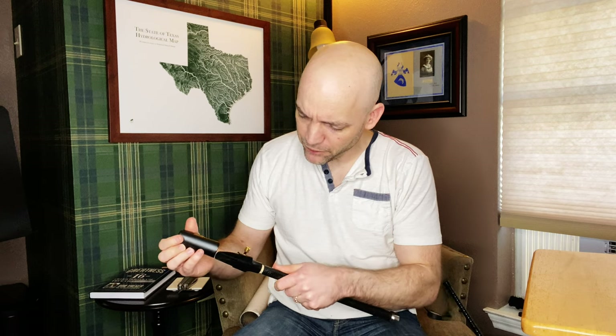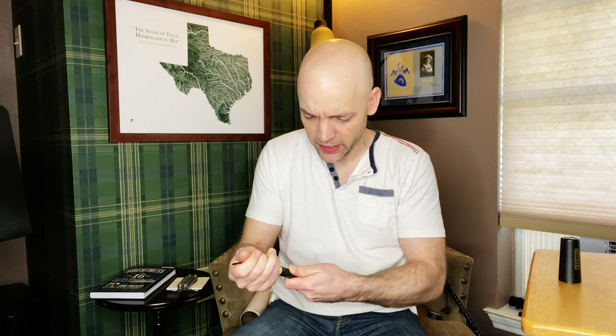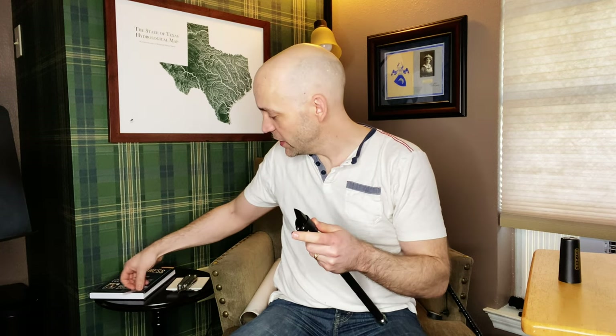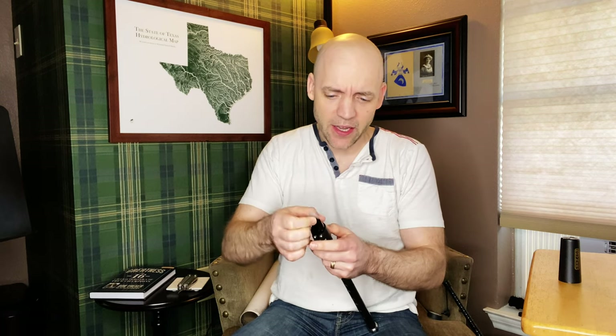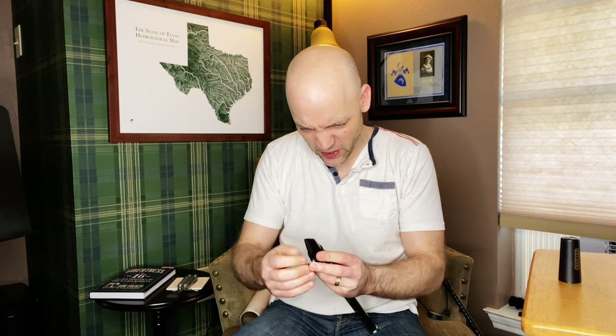It's got a Rovner ligature and cap — that's cool. It's got some cork on there. This is definitely of a much higher build quality than I remember my last one being. They normally do come supplied with a reed, but I told them I have plenty of sax reeds. I have a number two Legere here that I'm going to stick in this thing and give it a whirl and see how it sounds.